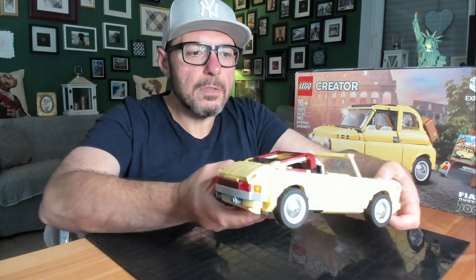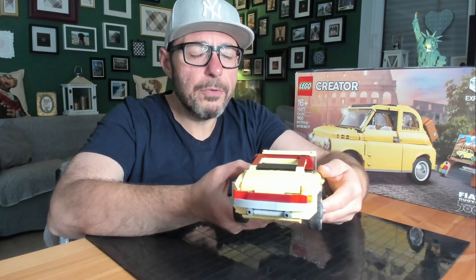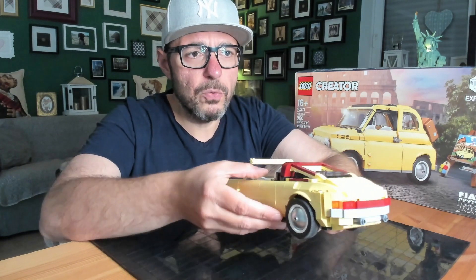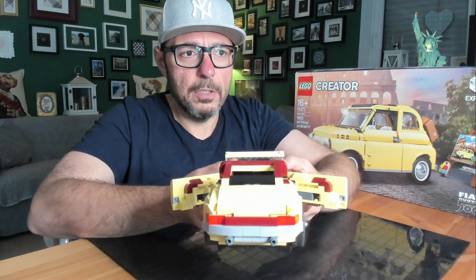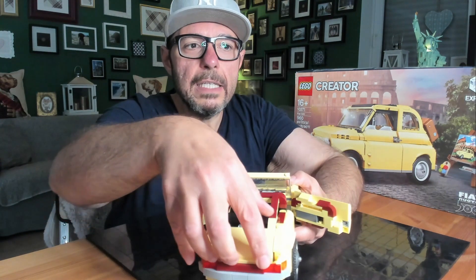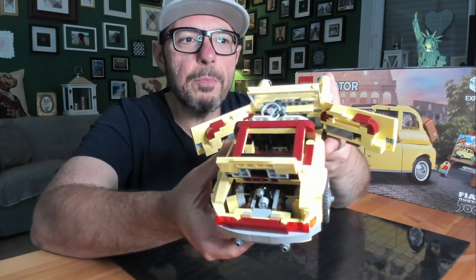I bought the instructions and bought the set used — it is very great. Look at this: you can open the doors, both of them. Netbricks also built a boxer six-cylinder motor inside.